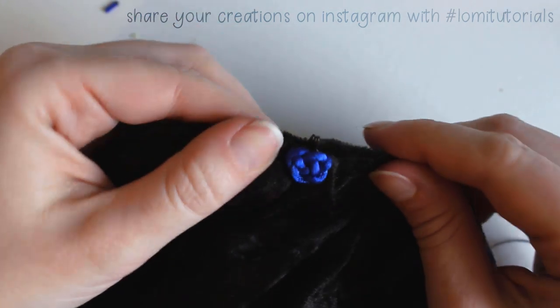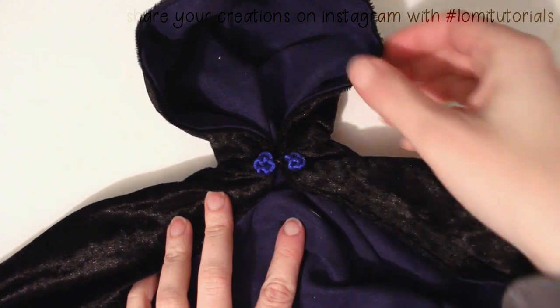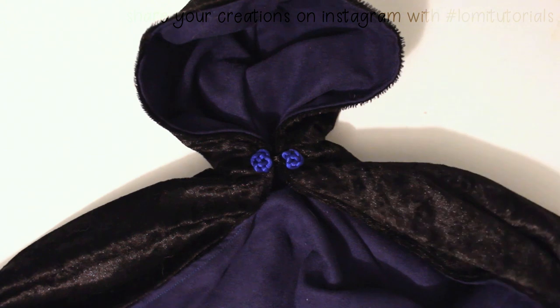And now the cloak is finished! I still need to clean and press it, but I think it looks pretty good. It hooks at the throat, right where the knots are, and it can be flipped either direction for two very different colors.